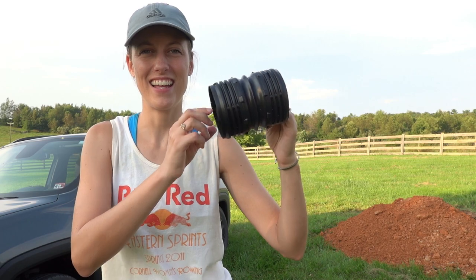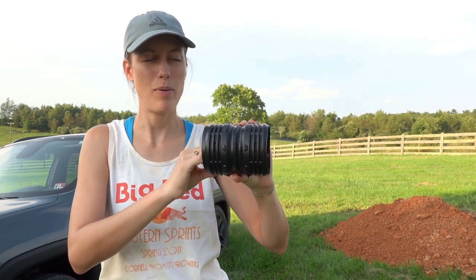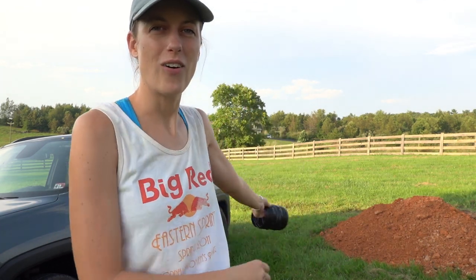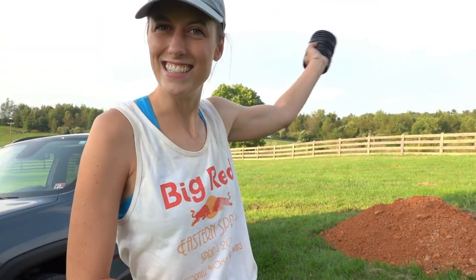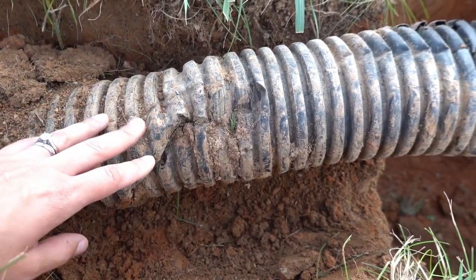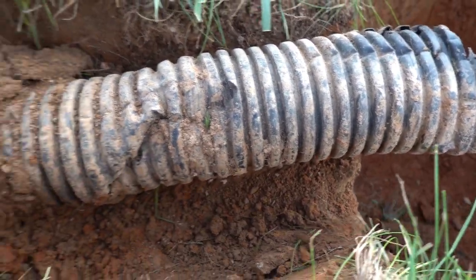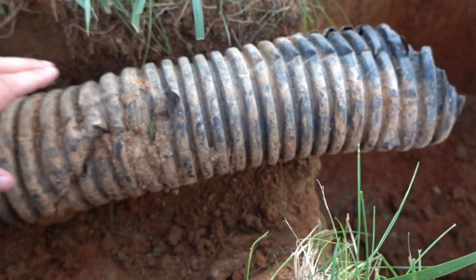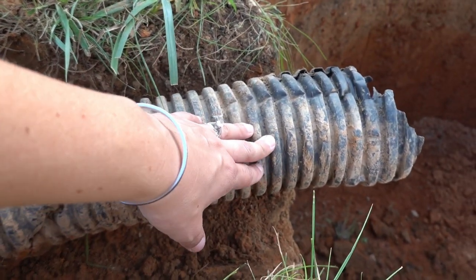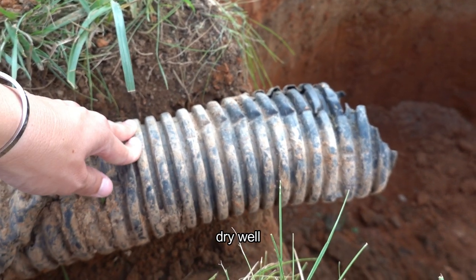A couple days later — we went to the store and got a coupler to attach to the pipe so we can add a little bit more pipe so it can go into the dry well. We also got 26 bags of gravel, hopefully that will be enough. We drove the car up on the lawn by the hole to unload it. Here's the old pipe — we uncovered part of it. This part is a little crunched and there's some junk in there, so we dug out underneath it so it goes more downhill towards the hole. We're going to cut and couple it with new pipe that will go into the barrel.